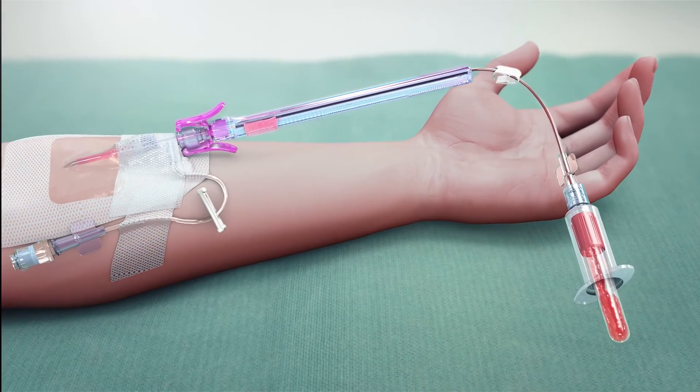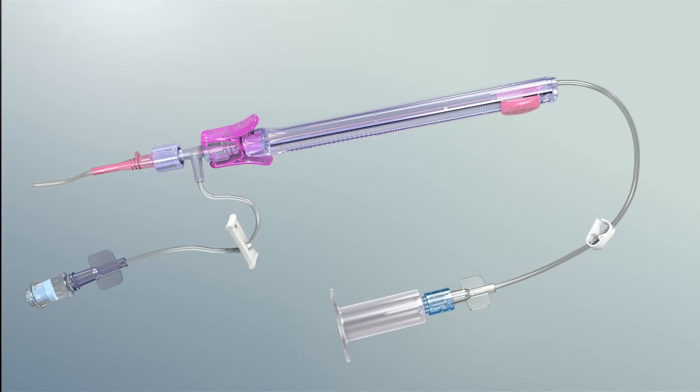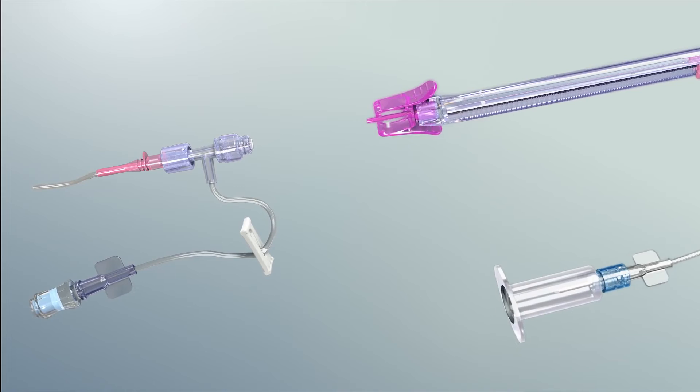Evacuated tubes or syringes are then connected to the PIVO device for collection. After collection, the PIVO device is disconnected and discarded.